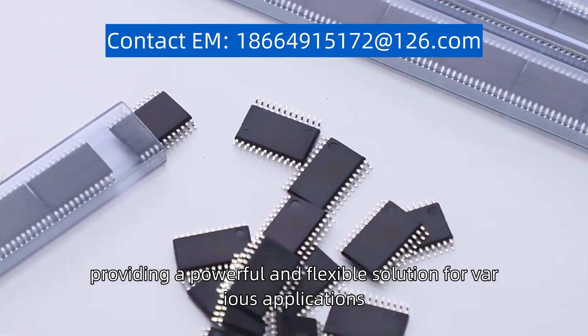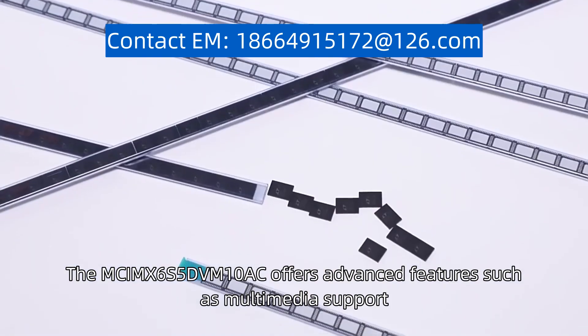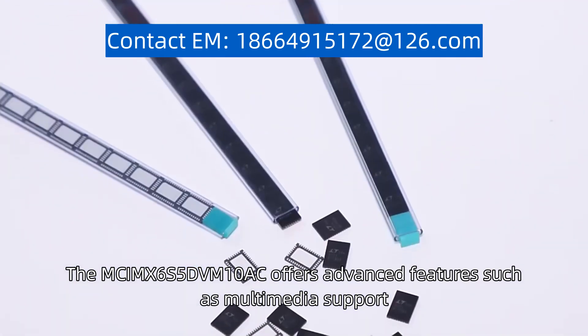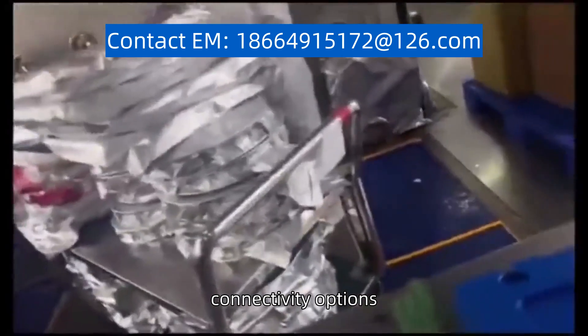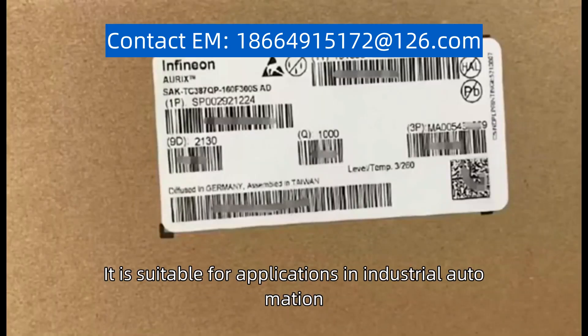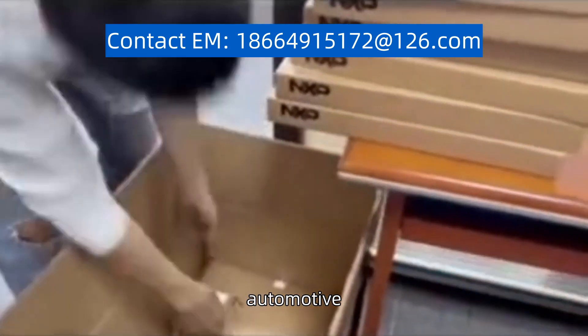The MCIMX6S5DVM10AC provides a powerful and flexible solution for various applications, offering advanced features such as multimedia support, connectivity options, and low-power operation. It is suitable for applications in industrial automation, consumer electronics, automotive, and more.